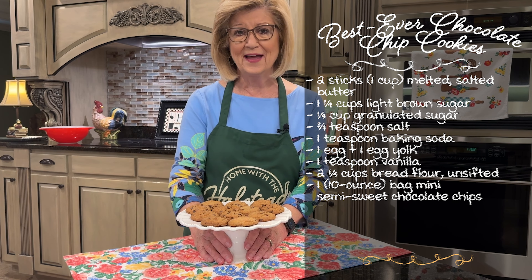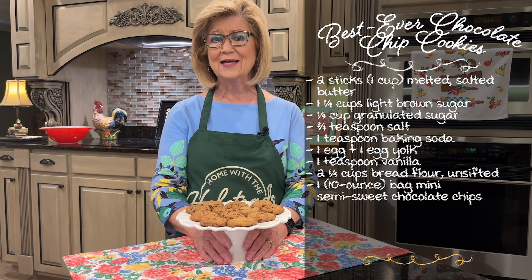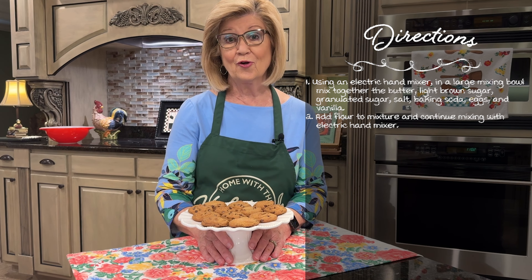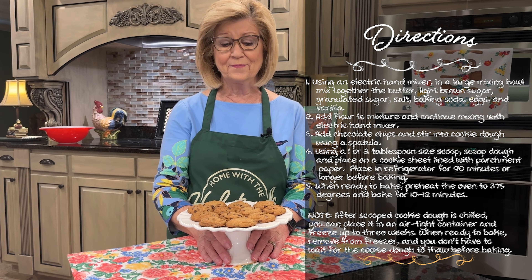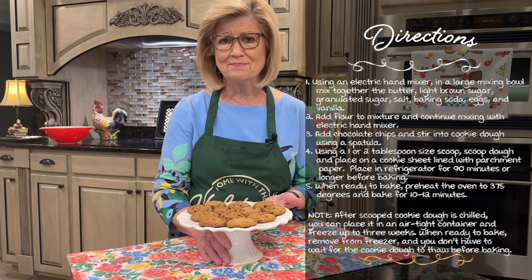Some of you may have followed Valerie — she had Cooking with Miss Holt. She's not posting right now, but I look for her to be back really, really soon. I hope she does anyway. But today we're going to make these cookies. I've already made some; they are smelling up my kitchen and they're going to be delicious.